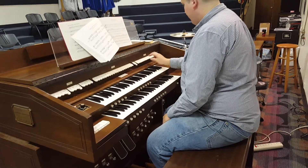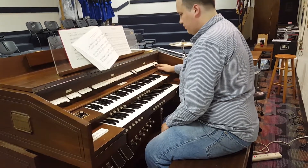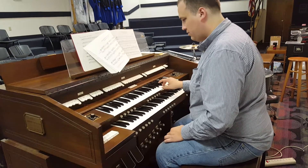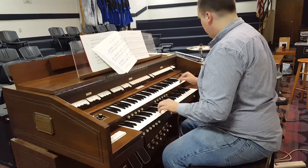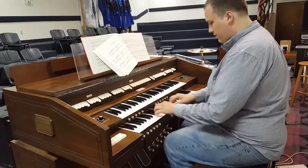One thing that's fun for me, at least, is — I like to take 2-foot stops, the high-pitched ones, and pair them with some 8-foot ones. That's called a skip registration, and it makes it sound kind of like a carnival to me.